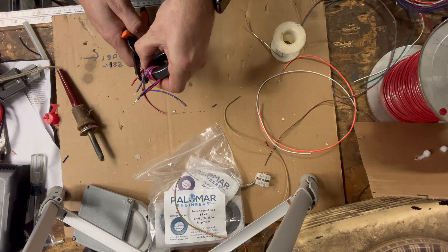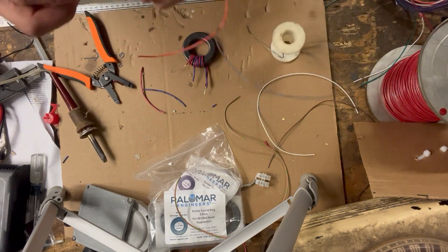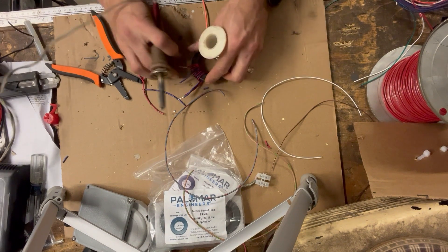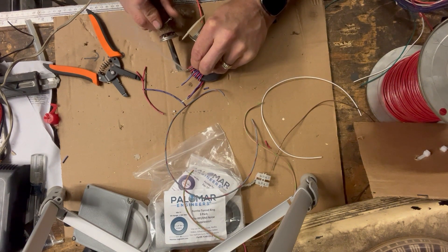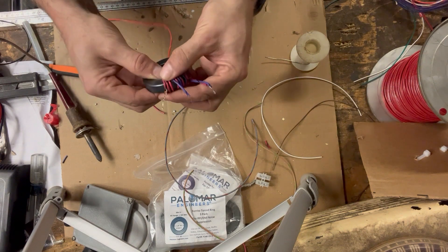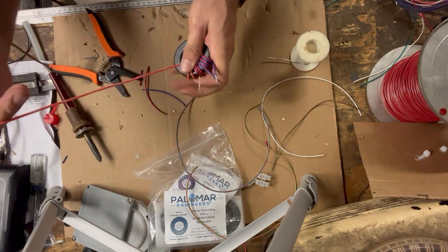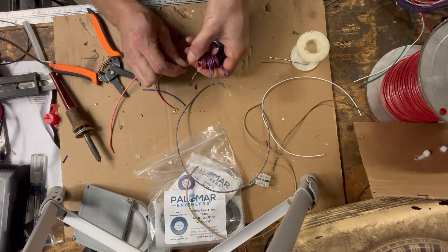We want to leave about this much wire as a lead to clip onto, then cut it back a little short. Take the pre-stripped wire, tie it together nice and neat, turn it right up to the end. Then go through the toroid three more times: one, two, three — one-two-three done.